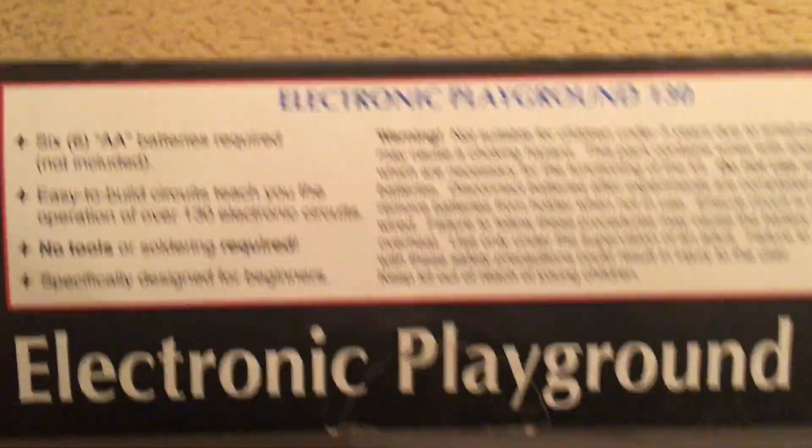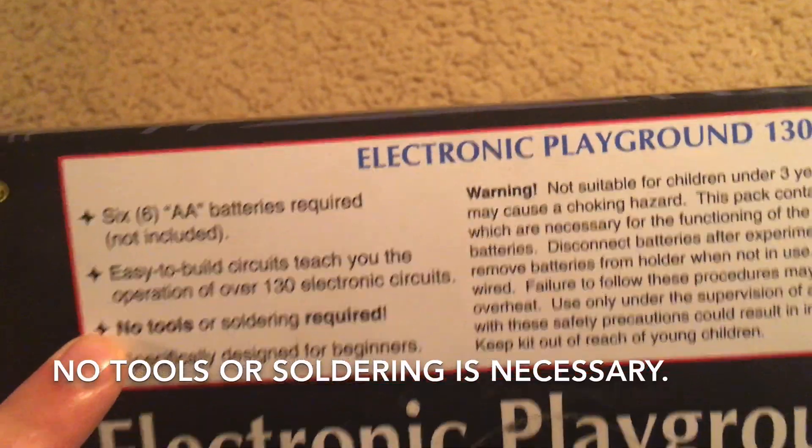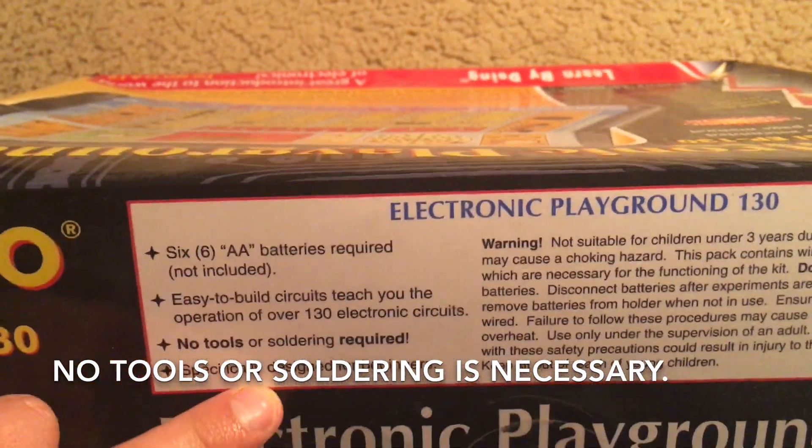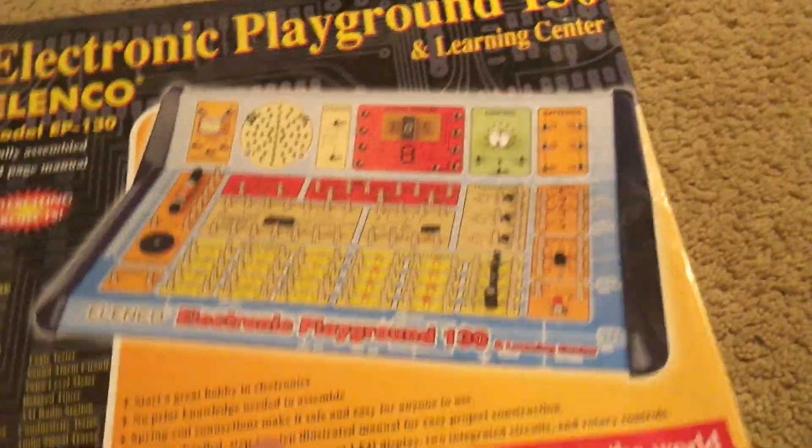What's especially good about this kit is that you do not need any tools or soldering, and it is good for beginners. You just need six AA batteries.